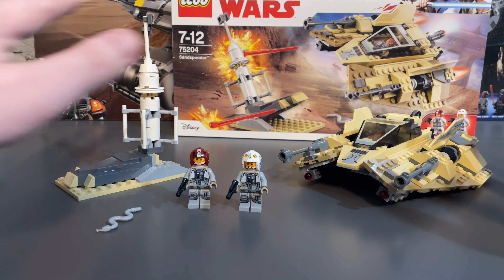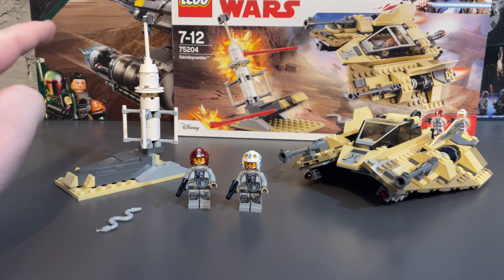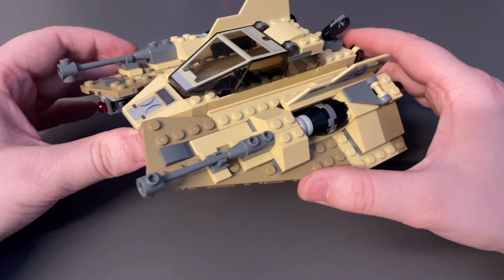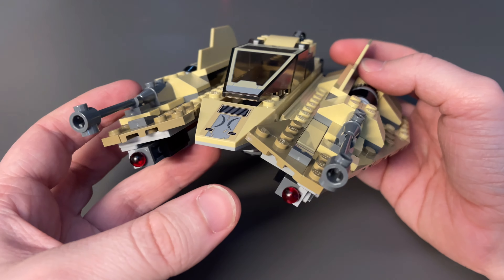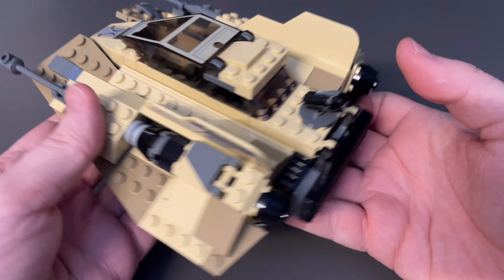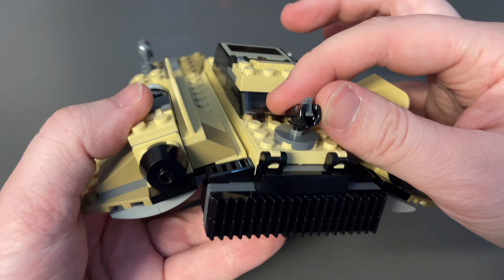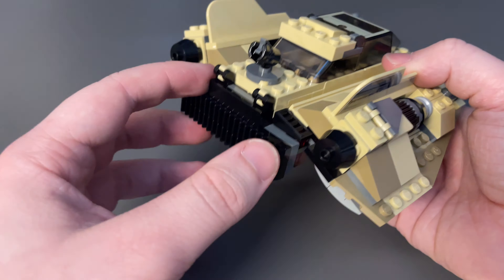Now that it's built — I like everything going on here. The minifigures are great, the side build of the moisture evaporator is pretty nice and works well in any little Tatooine diorama, and the gray snake is a cool little color. The sand speeder itself is a nice little build. I like it more than I expected. It is a little shorter and a bit fat, but it is quintessentially a modified snow speeder — you can definitely see where the changes have been made. I do wish it had a grappling hook rather than just the single stud shooter on the back.